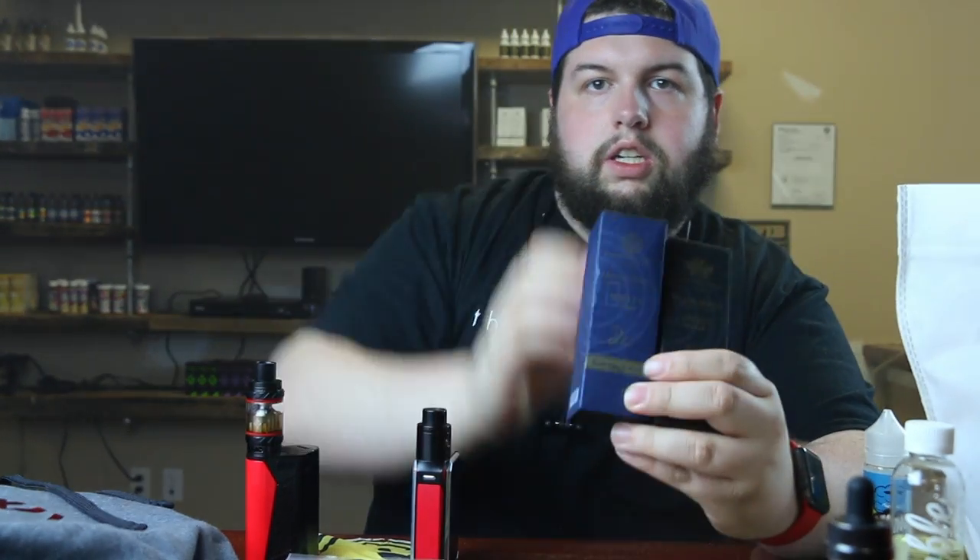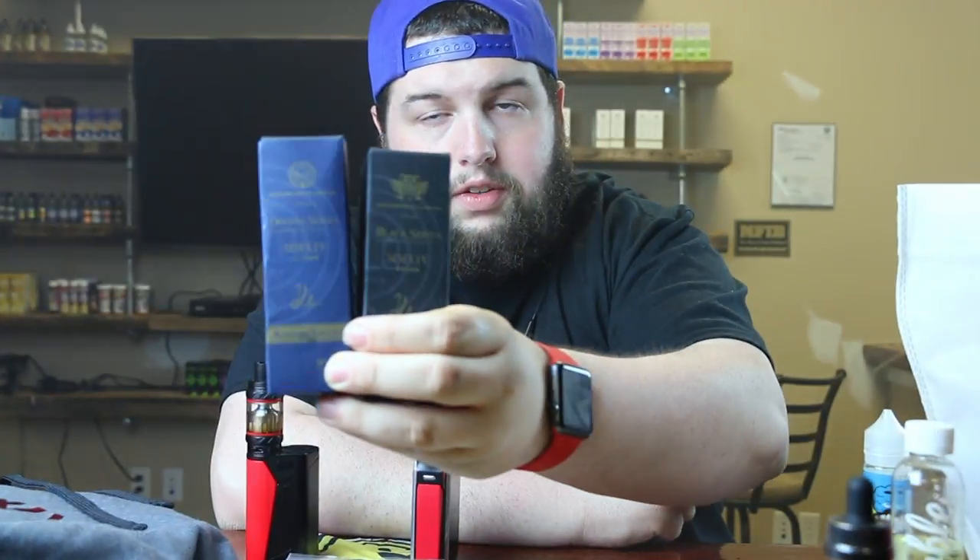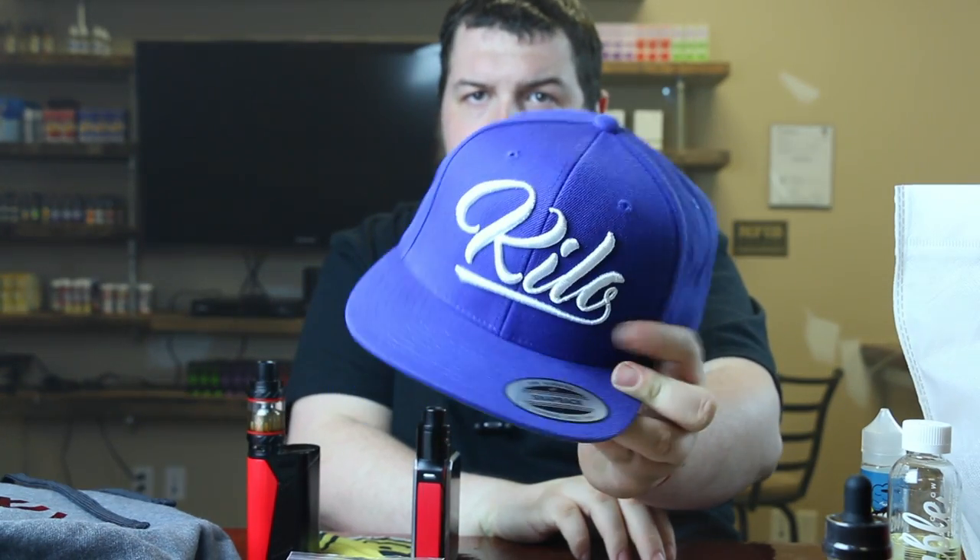Let's start out with some of the juice. First up, I went to Kilo and picked up Milk and Cookies and Kyberry from the original series, because they're doing some really good deals on that. And then I also got the hat I'm wearing — one of their newer cursive style hats. I can't remember what the style is called on the website, but I'm really happy because I now have two hats from them.